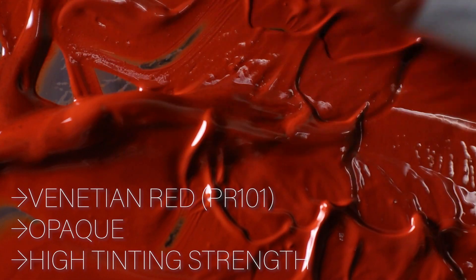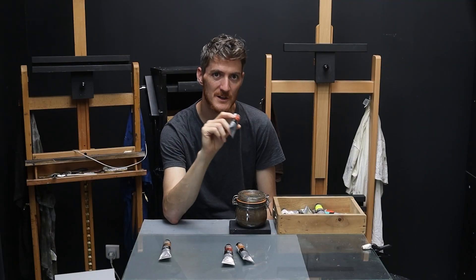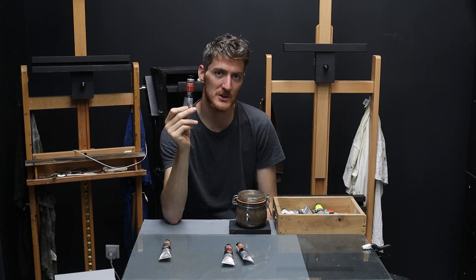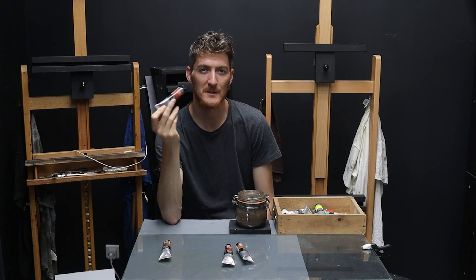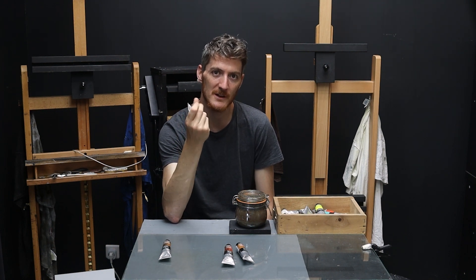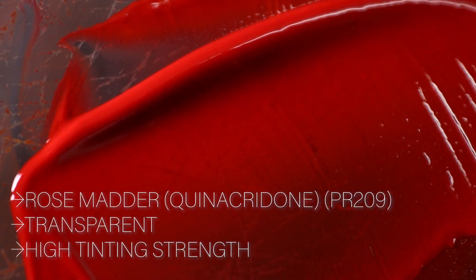Also PR101 but completely different this time is venetian red, or english red depending on the brand — same ingredient, PR101, but this time much more dense and opaque. It's highly concentrated — actually the second highest in tinting strength after phthalo green in my selection. I use it very rarely, but usually just a small touch is enough to bring a lot of punch and create this brick-like texture and color.